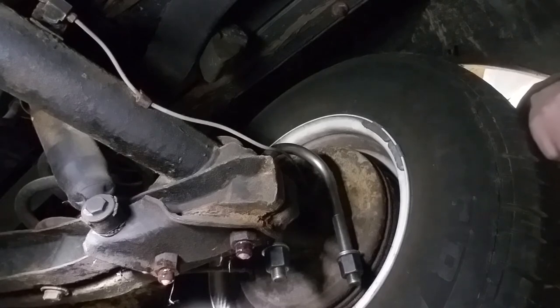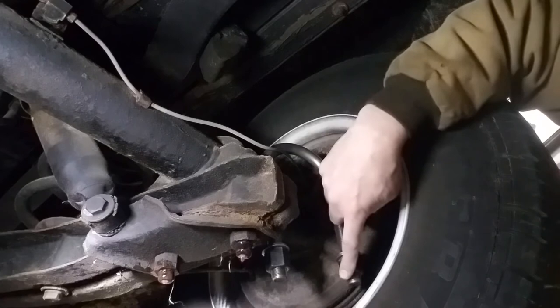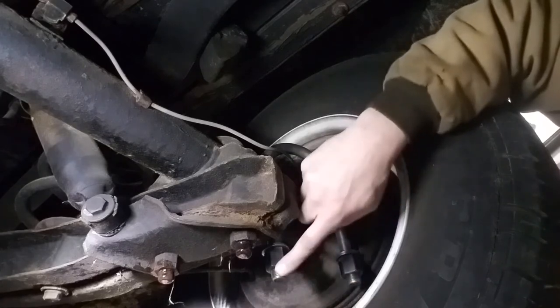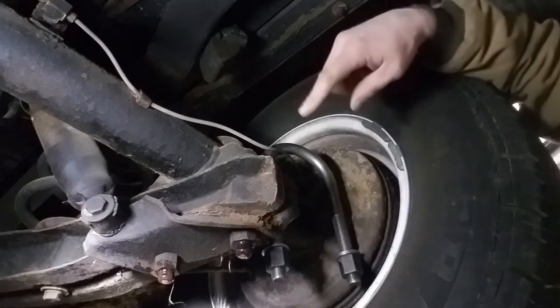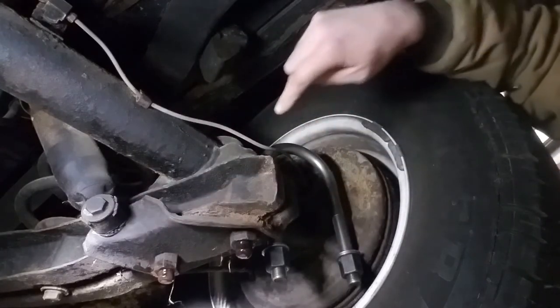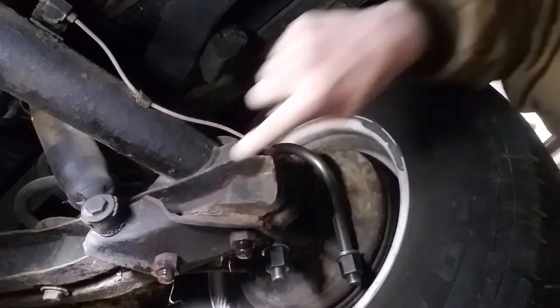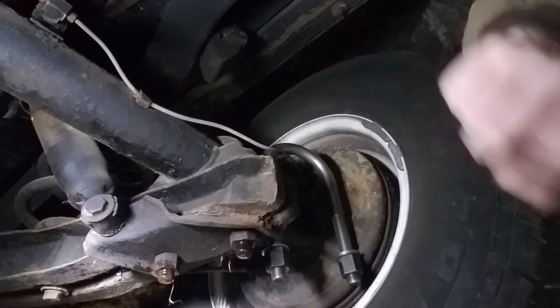We'll let that soak and penetrate, and when it's time we will hit them with the impact and they should come off fairly easily. I hung up the other one as an example of what clean threads look like, so when it comes time we're going to knock these off. I'm also going to treat the shocks, the spring pockets, and the front bolts as well.